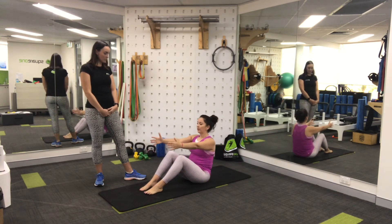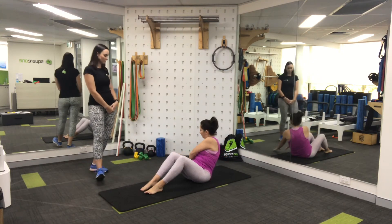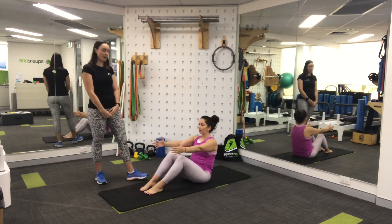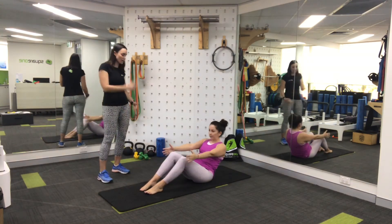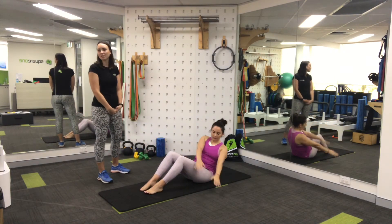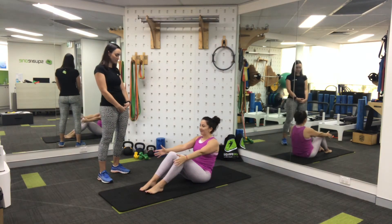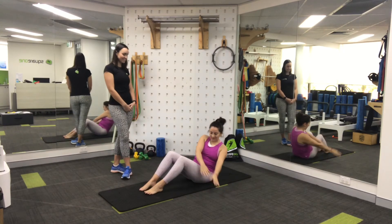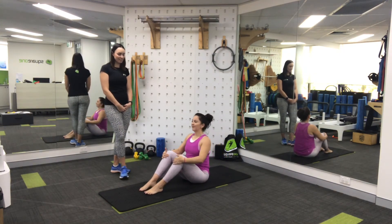Three more here. Don't forget about your breath — breathing out, and then breathing regularly as you move from side to side. Rolling back up. Two more. Last one, almost there. And rolling back up.